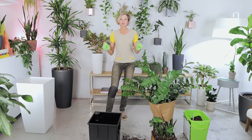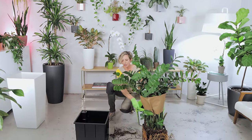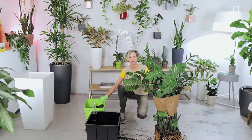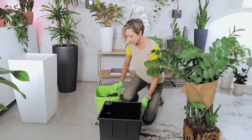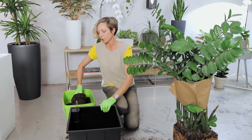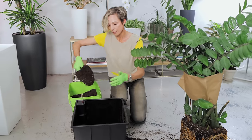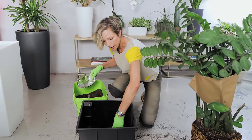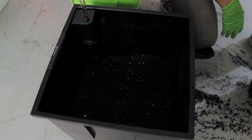So let's start repotting. All I need is potting mix — and for this plant, drainage is important, so always use a very, very porous soil. I'm going to add a little bit of soil at the bottom before I transfer the plant, and that should be enough.